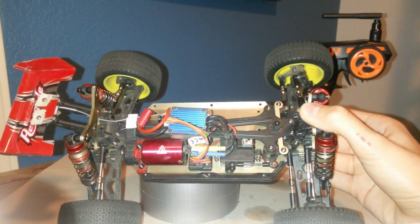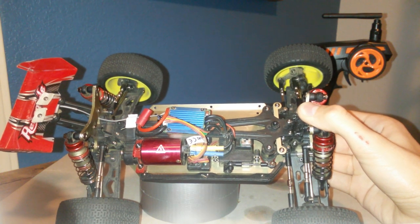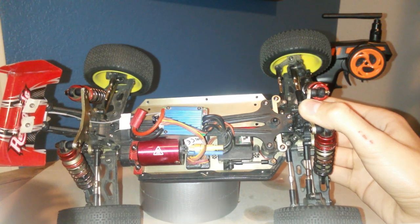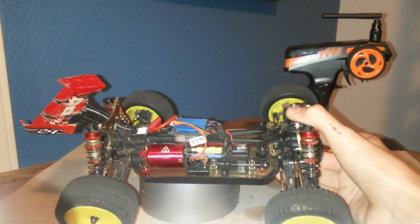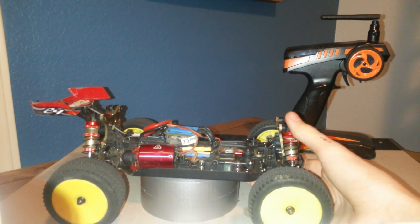It has a 4500kV motor. I'm not sure what brand it is, but since Tacone doesn't make motors I'm guessing it's a Tacone-branded motor. Tacone motors — I like them, I have them on airplanes — and the motor in this thing is good.